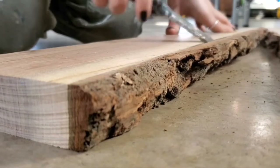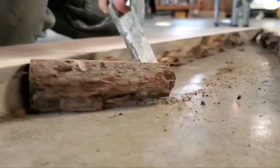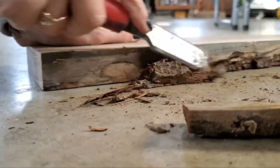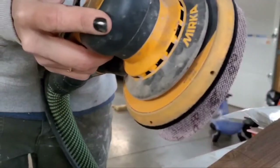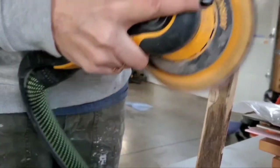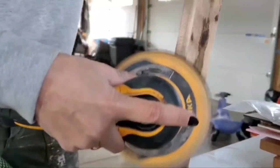The next step is debarking the slabs. All I use is a chisel and a hammer, but there are plenty of other tools to do this as well. I'll just scrape off the majority of the bark and then hit it with my marker sander using some 80 grit to clean that up. I personally like a nice smooth look so I try to get as much bark off as I possibly can.